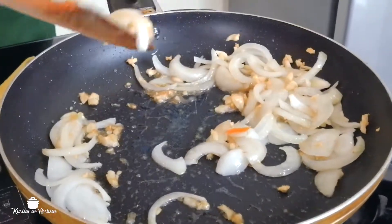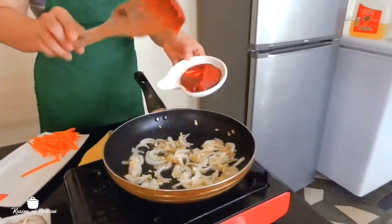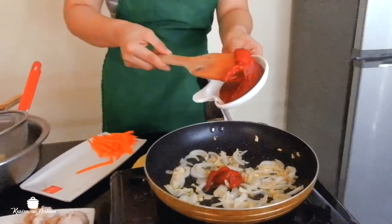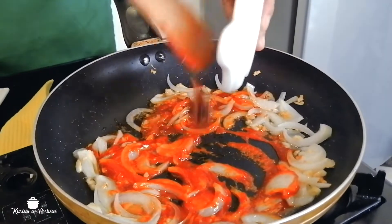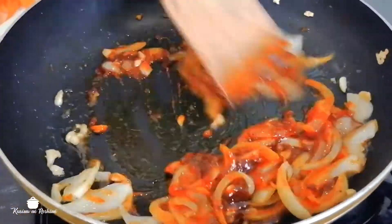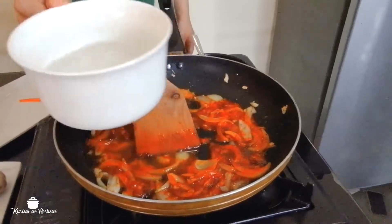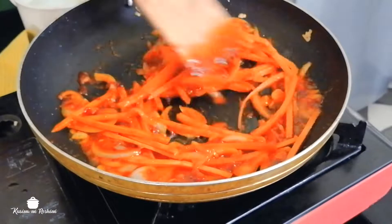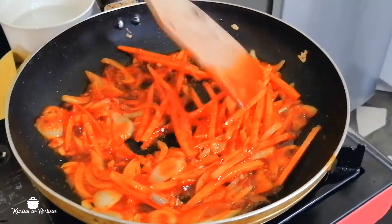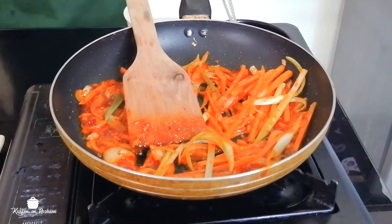Now as you can see, it's already caramelized. Then the Korean chili paste — it is salty so we need one tablespoon. Chili garlic, one tablespoon. Now just add one or two tablespoons of water for the sauce, for the gravy. Then the carrots — we need to keep them crunchy, just quick cook. That will give you more crunch. We will put spring onion.